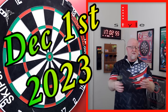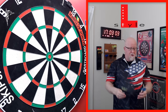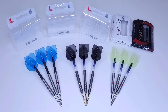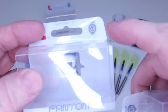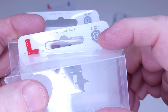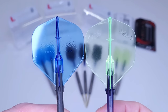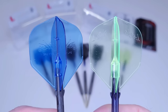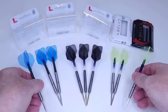They're going to have two different shape flights available on launch. First, an L1 standard size, and second an L3 shape. The blue is the L1 standard and the green is the L3 shape. The standard on the left — the blue — is a little bit bigger with the design in the middle. The L3 shape is a little bit smaller with the L-Style logo up in the top corners.